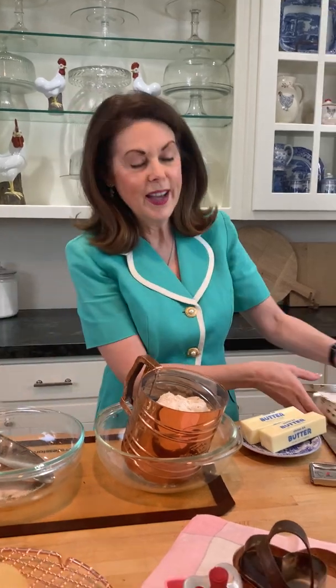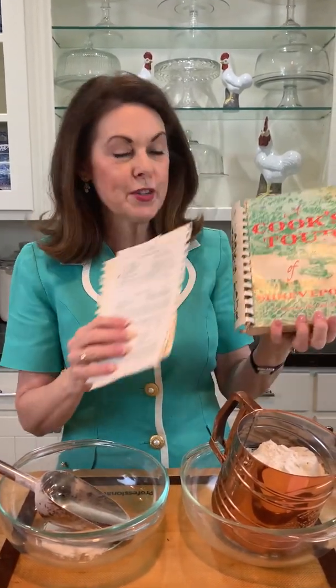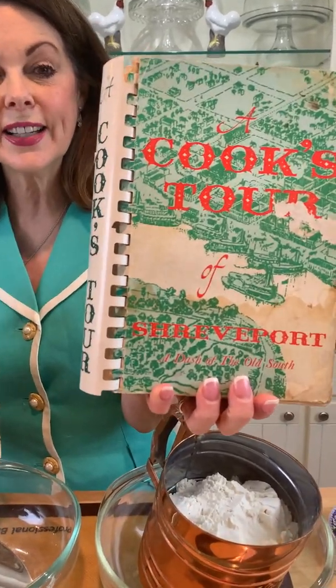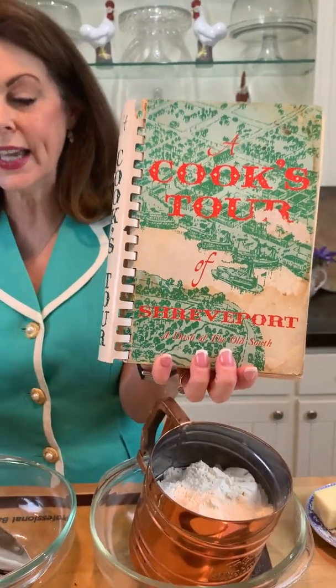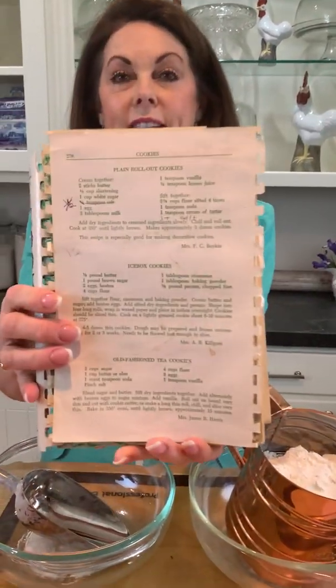Growing up in Louisiana we made these cookies all the time — we would have weeks of marathon cookie baking and decorating. My favorite recipe, which could not really be improved, is from the cook store of Shreveport and you can find it on eBay. I looked at it today and the recipe is right here on page 276.